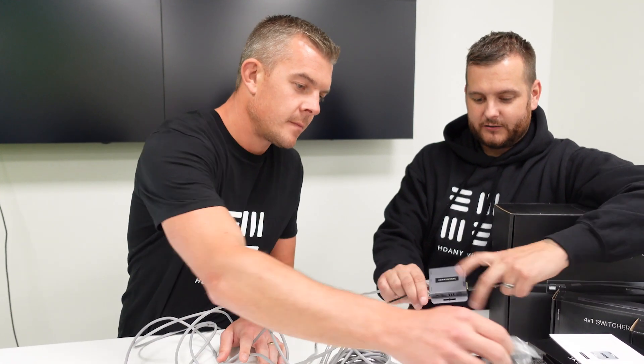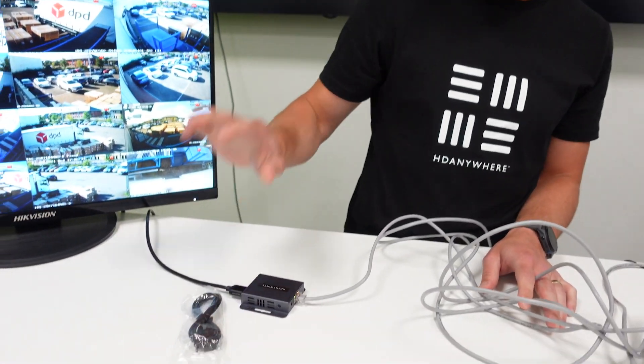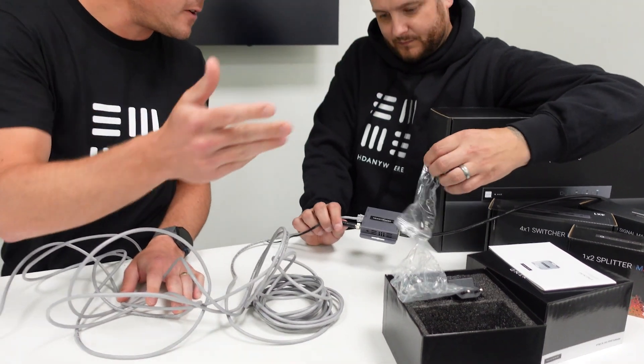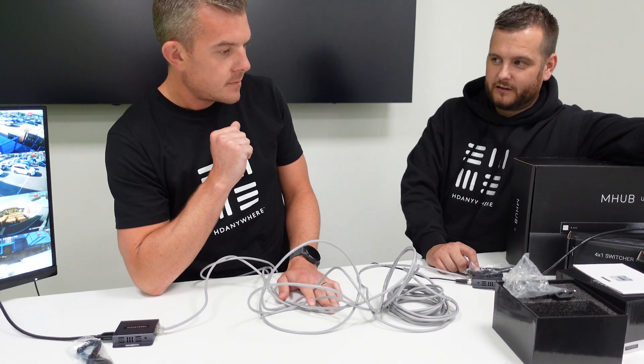There are little securing lugs so you can secure it in place where it's fitted so it doesn't rattle around or disconnect. The IR receiver cable would go by the TV, and the IR transmit cable would go on the NVR. Then if you use the NVR remote at the TV location, it sends the signal through so you can change settings using the remote control.